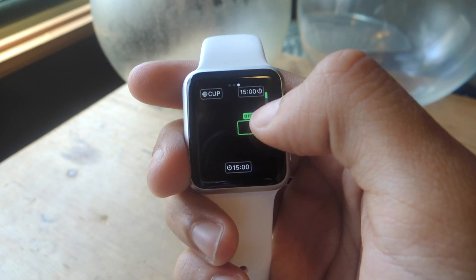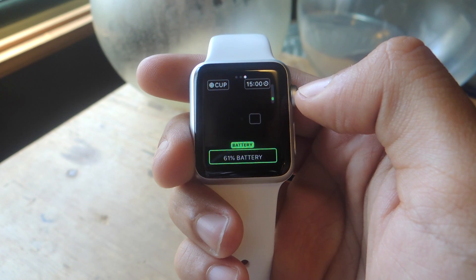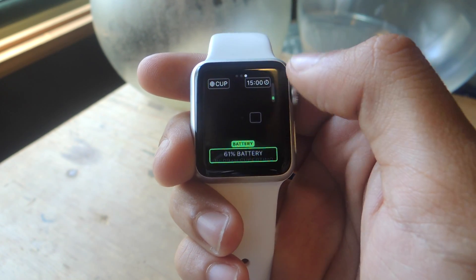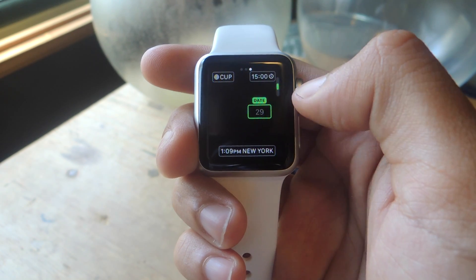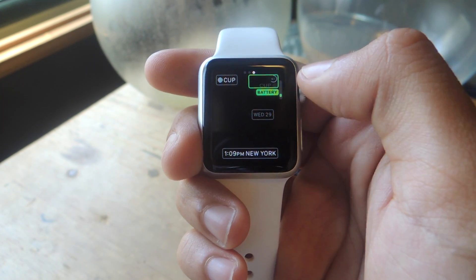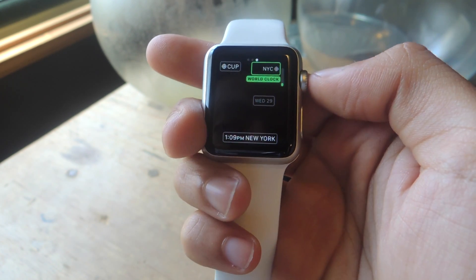If you swipe again, you can change some of the information that appears. Tapping on the bottom — it's showing Timer right now — I can use the Digital Crown to show Battery, Stopwatch, World Clock, and more. Tapping on different boxes lets you show different things: Date, Timer, Stopwatch, Battery, World Clock, and more. When you're done customizing, just click the Digital Crown.